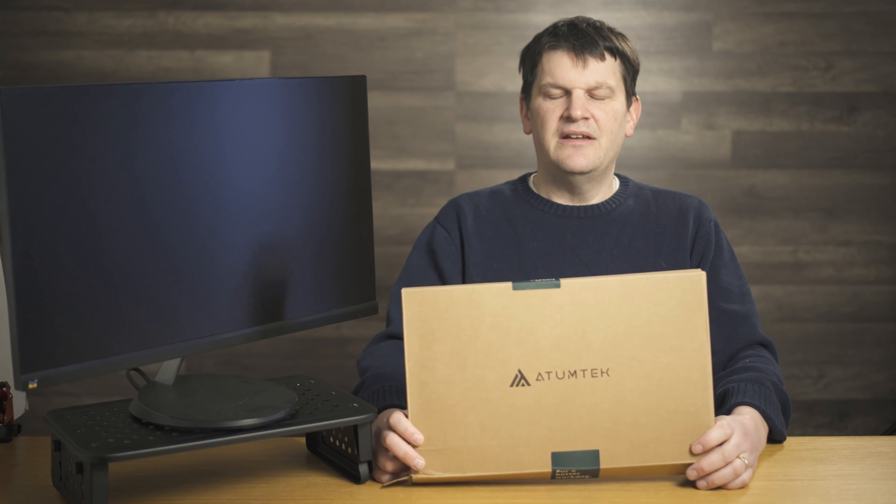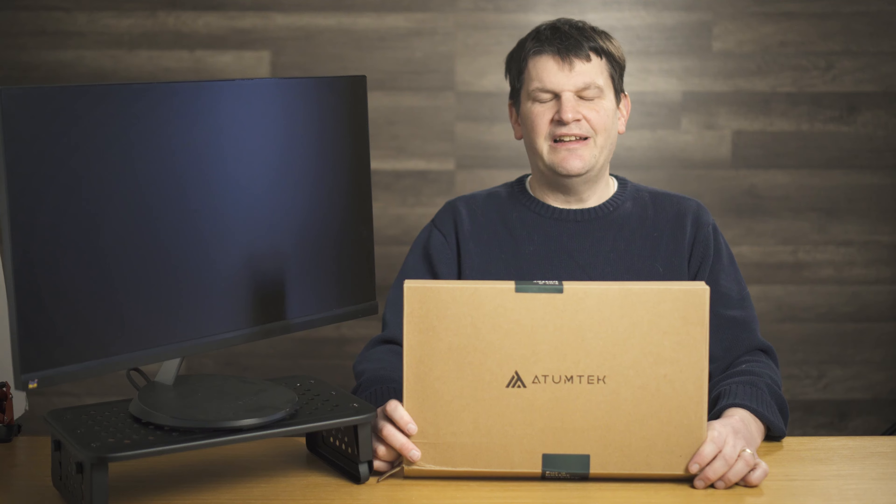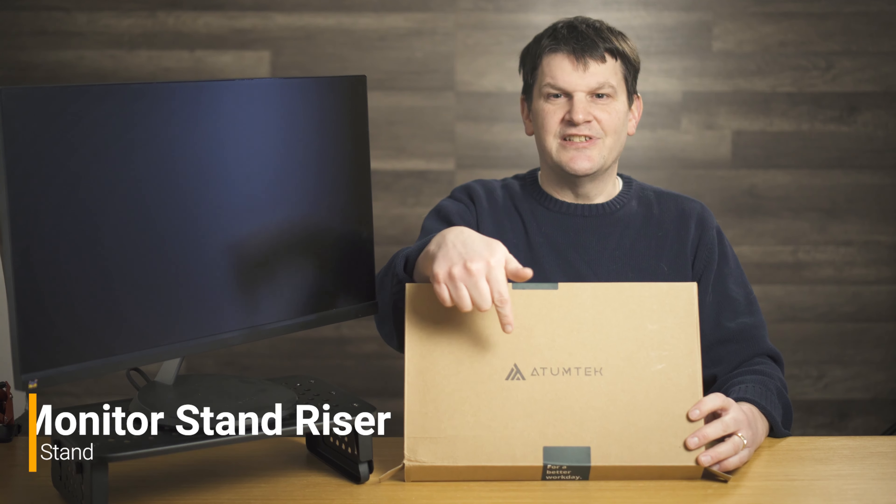Hello, this is Mark Rollins here from the Geek Church and today we've got a review of a special product from Atumtek — or Atumtek? Honestly I don't really know how to pronounce it. This always seems to happen — I am always reviewing a company whose name I don't know how to pronounce. Sorry if I'm mispronouncing your name horribly, but it's this.